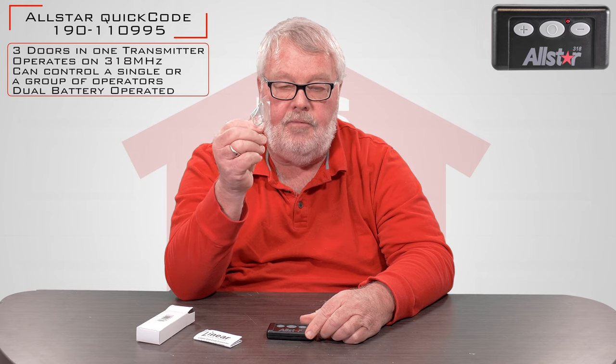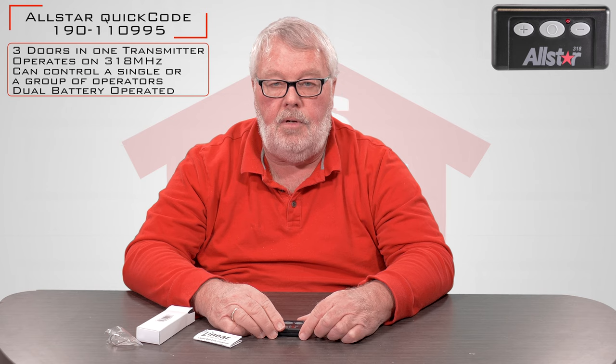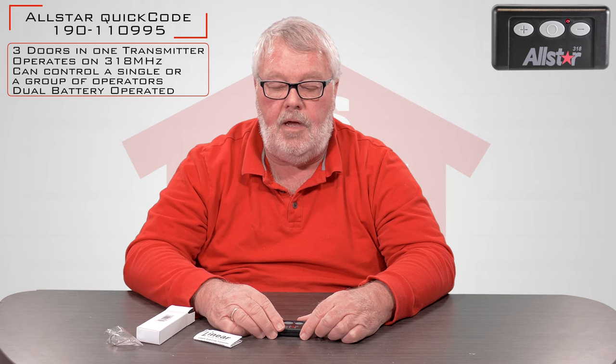In this little plastic bag is a visor clip. You will be able to attach this to the back of the transmitter and then hold that to the visor of your car.